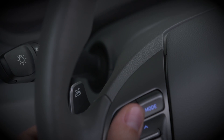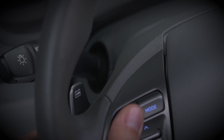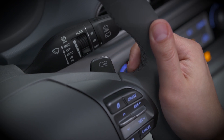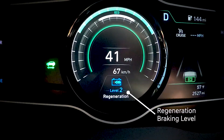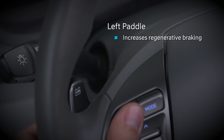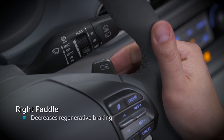To select your level, use the two paddles mounted directly behind the steering wheel on the left and right sides. Your current regenerative braking level is shown at the bottom of the instrument cluster's LCD screen. The paddle on the left increases regenerative braking and deceleration feel by one level each time you press and release it. The paddle on the right decreases the level.